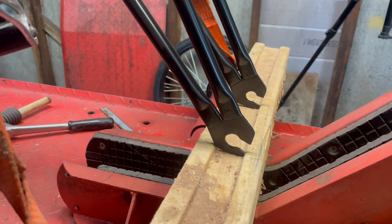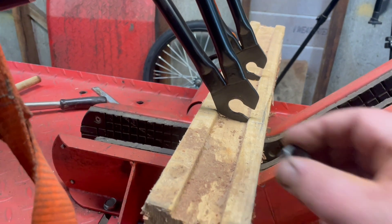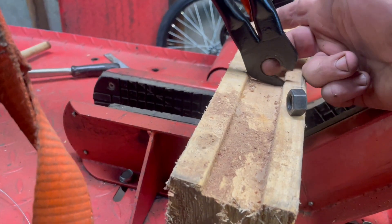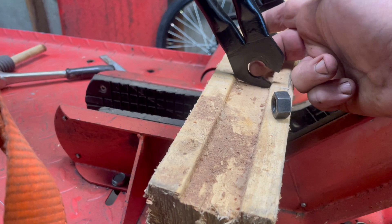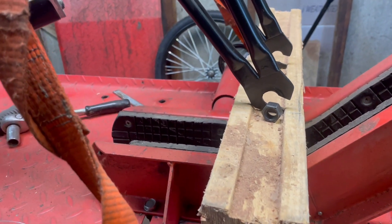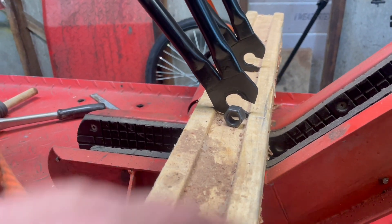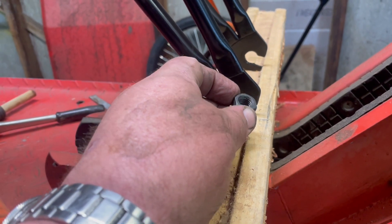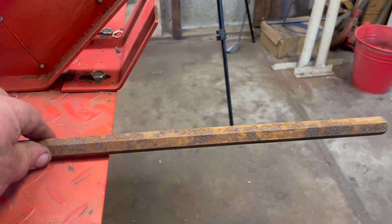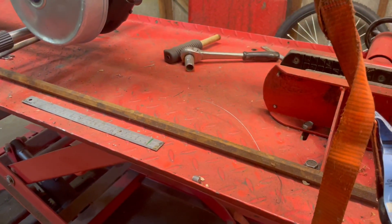Sitting here in the shed with the fans on — sorry about the background noise, feels like the first day of summer. This is the front end; I've taken the front wheel out. The next job is to fix these wheel nuts — they've got no shoulder on the back of them, so the axle goes through and can flog around inside the hole. The axle appears to be 7/16 BSF — a funny size. I thought it was going to be metric but it doesn't measure that way. I'm going to have a go at making these nuts. I'm a lucky man — somebody gave me about 250 kilos of hex bar.